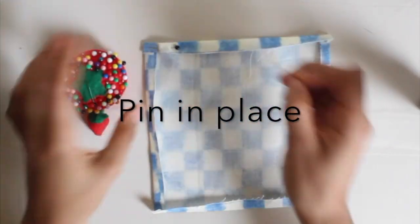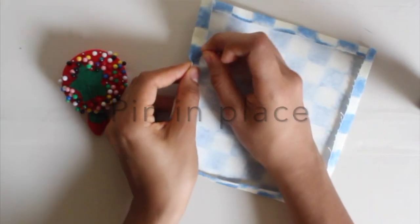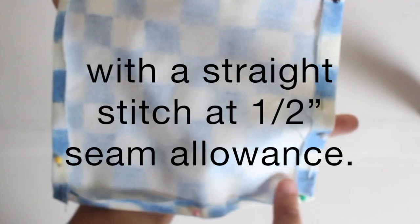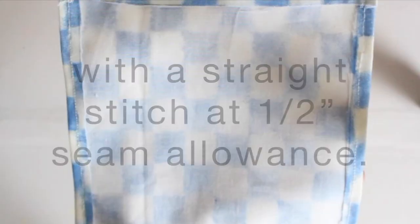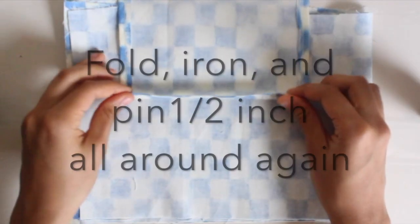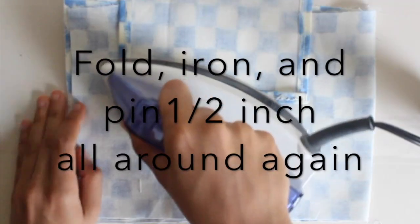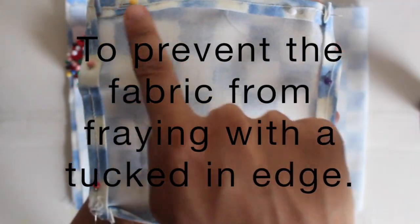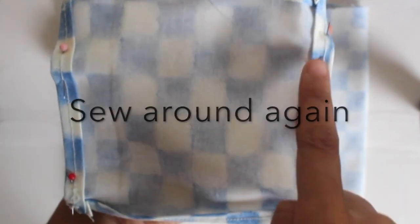Pin into place. Sew all around with a straight stitch at a half-inch seam allowance. Then iron and pin half an inch all around the perimeter again to prevent the fabric from fraying with a neat tucked-in edge. Sew all around.